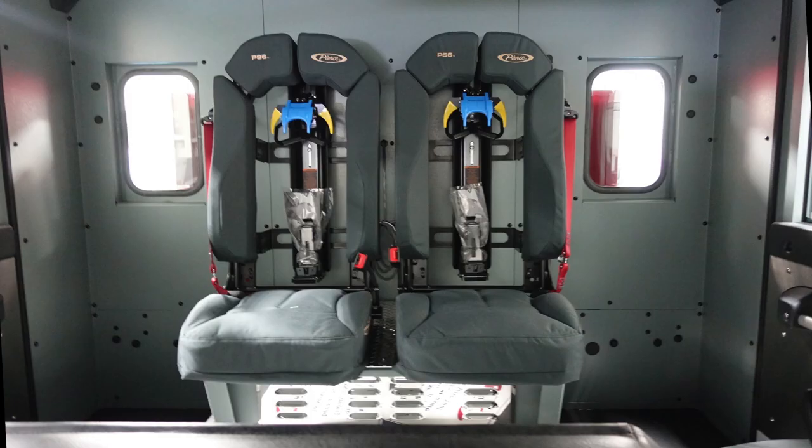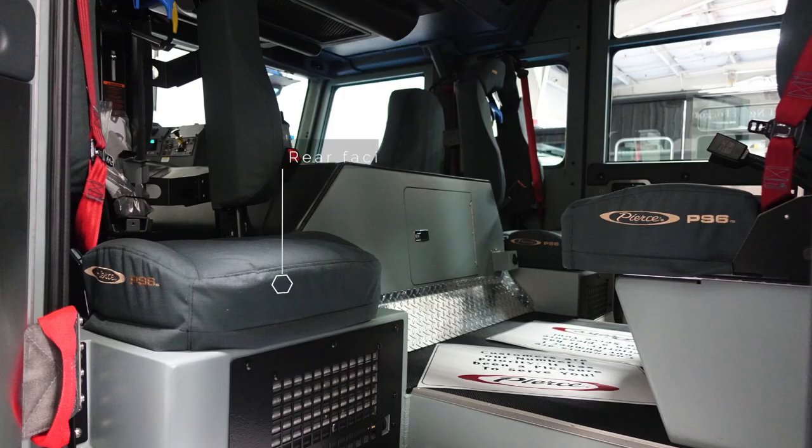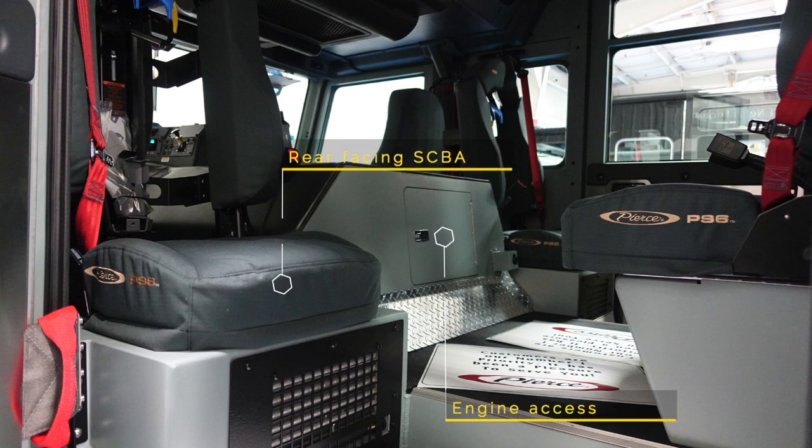Looking from the front to the rear, there are two forward-facing quick SCBA mounts. In the rear of the cab, there are also two rear-facing SCBA quick access seats, in addition with an engine access door.